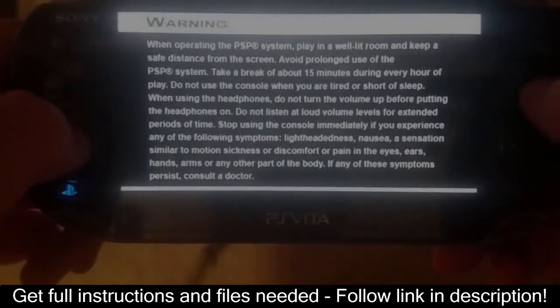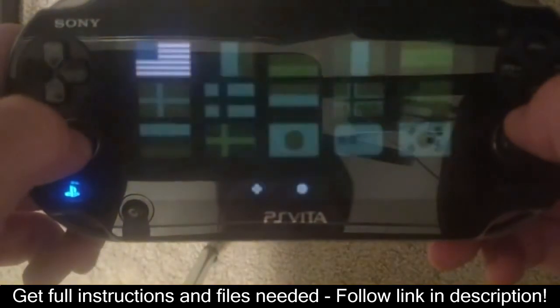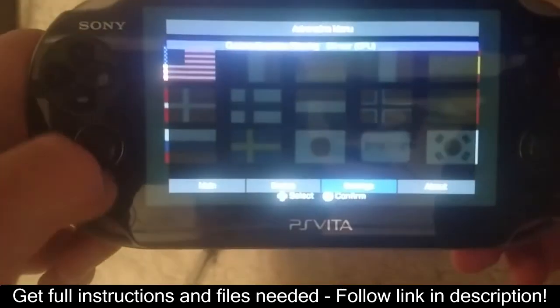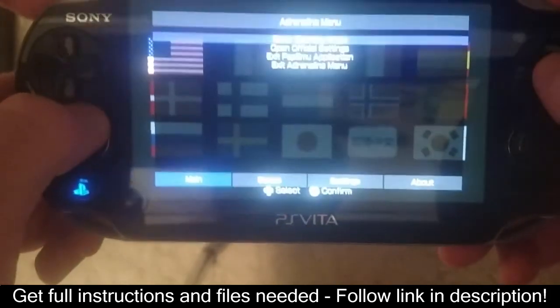Okay guys, that wraps it up. I'm going to go install my all-time favorite PSP game, Tony Hawk's Underground 2 Remix, so I'll see you guys later. Have fun in the meantime, see ya!